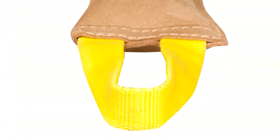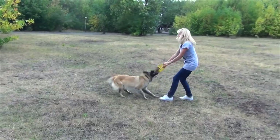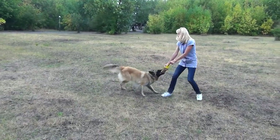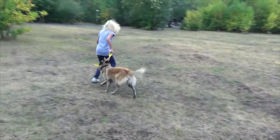Convenient nylon handles are easy to grab and hold. Thanks to these handles, the training tool has a wide range of use. You can improve the biting skills of your dog, develop your pet's retrieve skills, and improve his obedience and physical state.